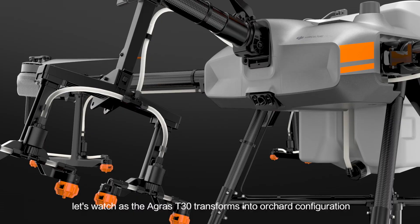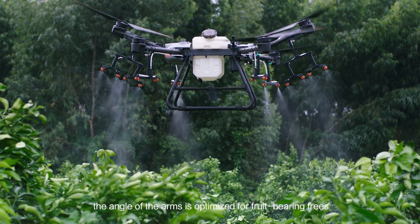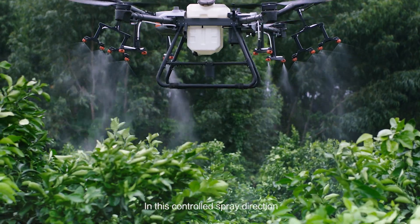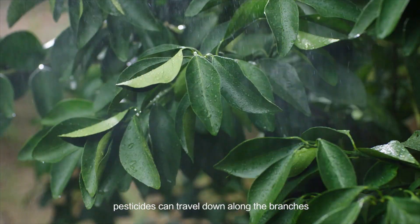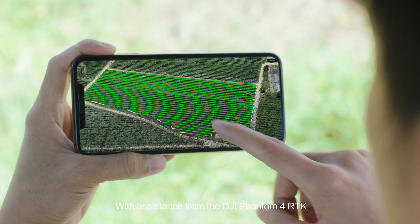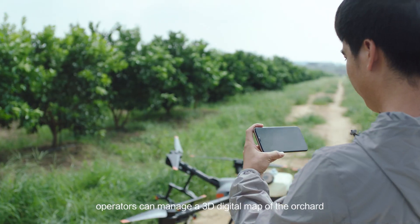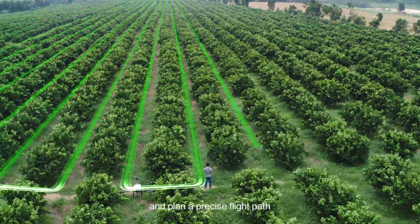Watch as the Agras T30 transforms into orchard configuration. The angle of the arms is optimised for fruit-bearing trees. In this controlled spray direction, pesticides can travel down along the branches, providing an even distribution. With assistance from the DJI Phantom 4 RTK, operators can manage a 3D digital map of the orchard and plan a precise flight path.